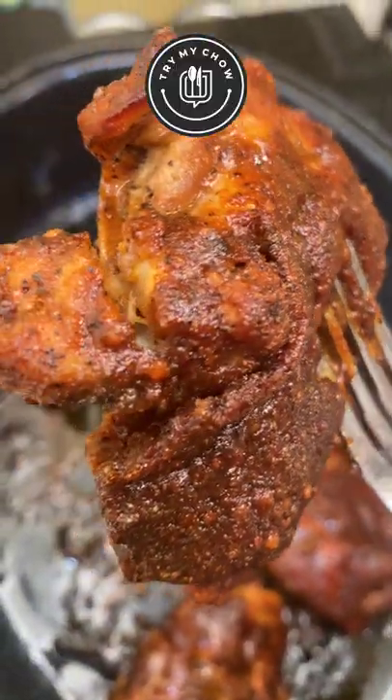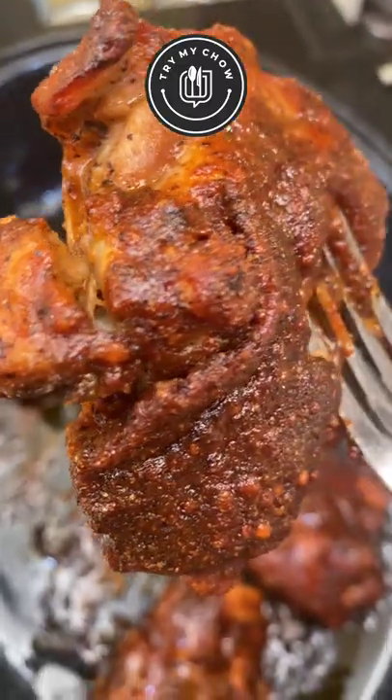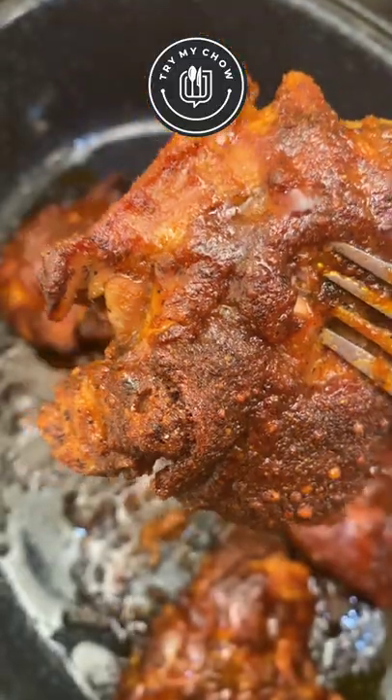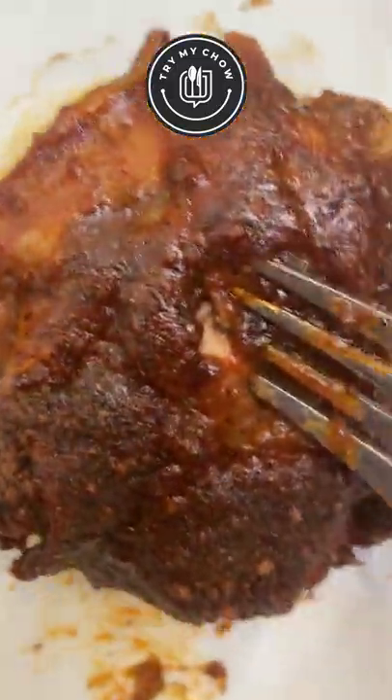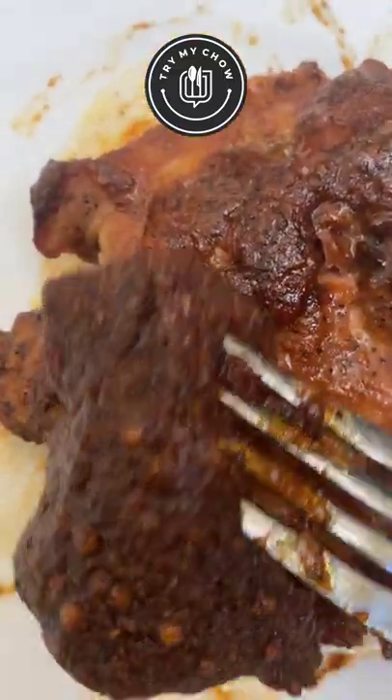Enjoy! I hope you guys enjoyed this video. If you did, please don't forget to give me a thumbs up for this recipe. Leave a comment down below letting me know if you're going to try this. Be sure to subscribe if you haven't already, and I will see you guys in the next Try My Chow recipe video.